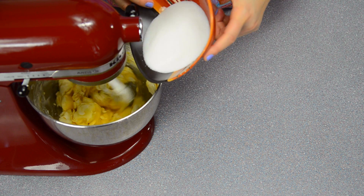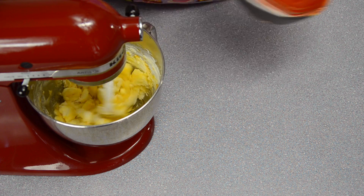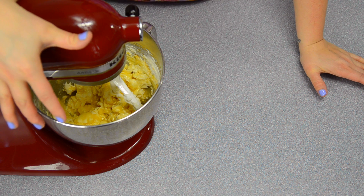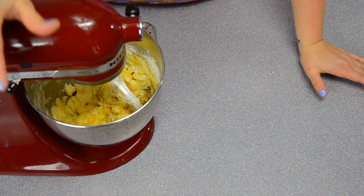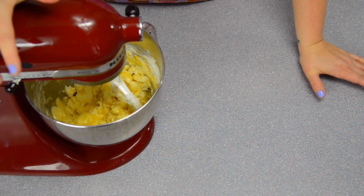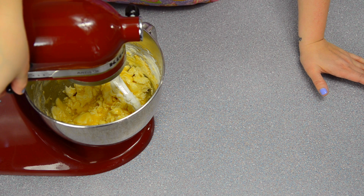I'm going to gradually add the sugar and keep it mixing until almost all the lumps are gone. It will take a couple of minutes, and when I come back it will be mostly lump-free. You just want to make sure there are no giant clumps of cream cheese in your filling.